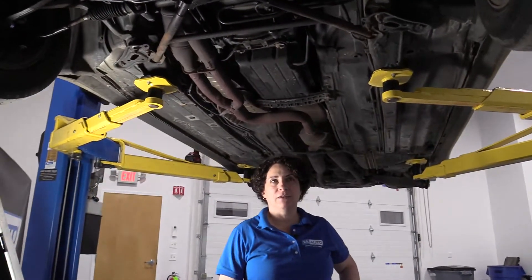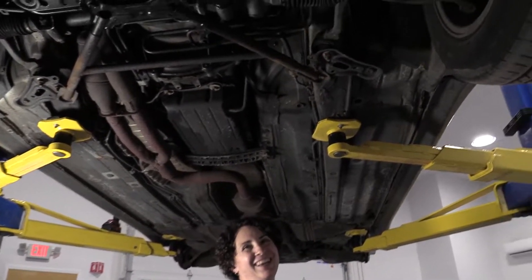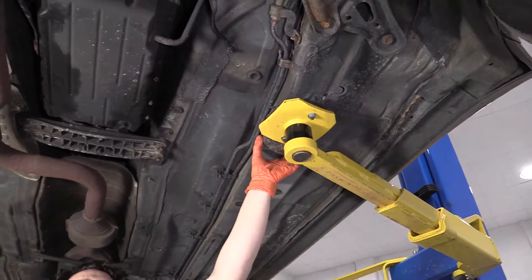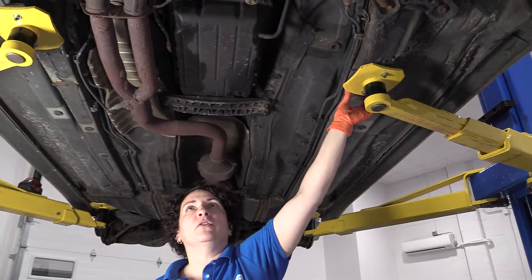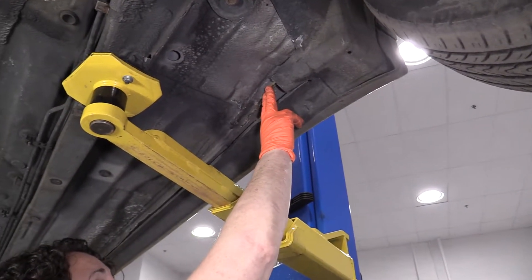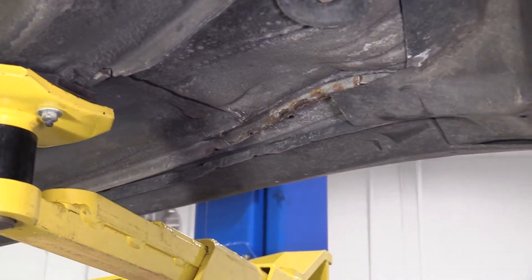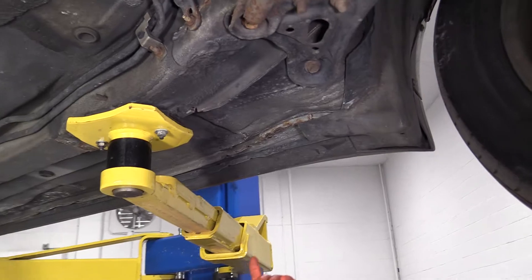The good news is they left the results from where not to lift the car behind. You can see my lift points — I'm using the actual pinch body rail. It's not a frame, but it's part of the whole body. It's a pinch weld. Then you have your lip, your outer lip, which is a lot of places where people put the jacks and the jack stands or lift the car up with the car lift. It works on most cars, but on this Lexus it does not.